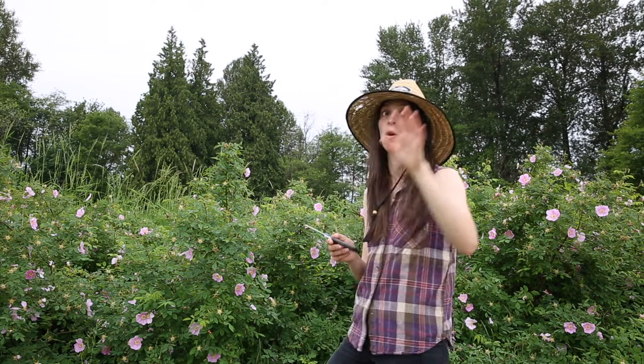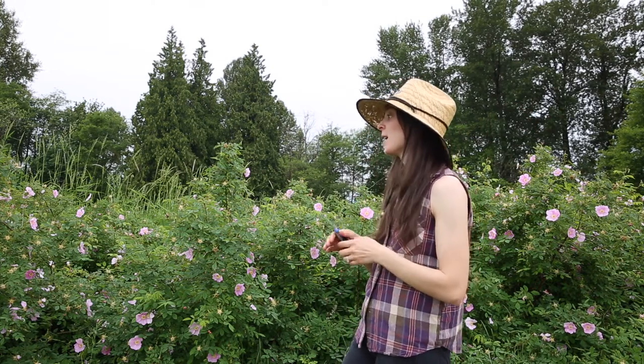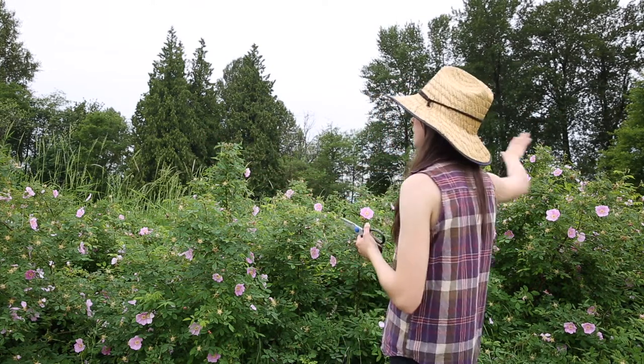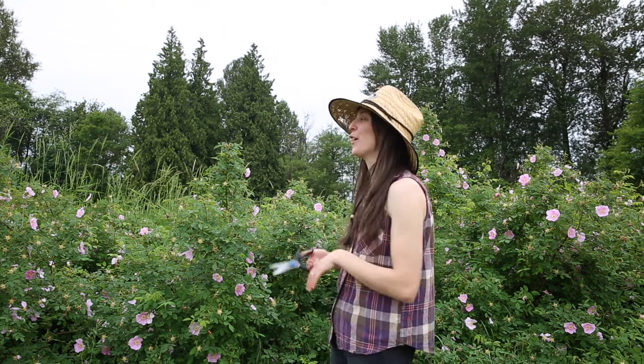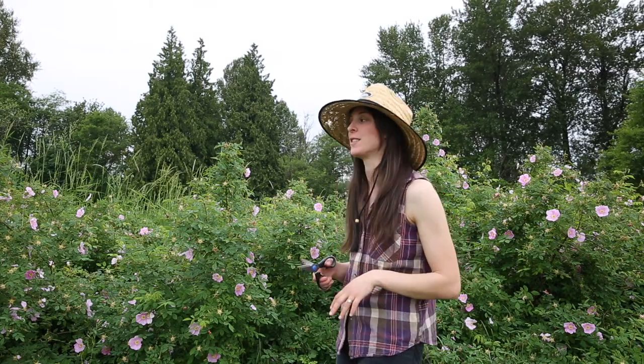We're really privileged to have a big bush like this so close to the road, so close to our house. This is a super large area just covered in rosebush with all of these petals everywhere. Everywhere I'm clipping I'm seeing two more buds coming along, so this is a really prolific bush and definitely a good one to harvest from, because I won't be taxing this area at all — I will not be making a dent. I do not have enough energy for all of this, so this is a really good spot to be harvesting.